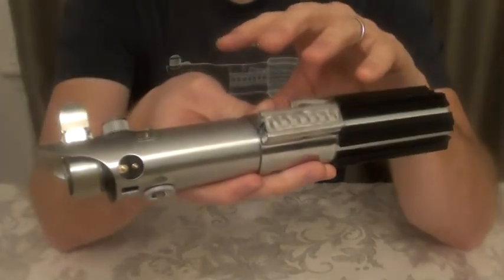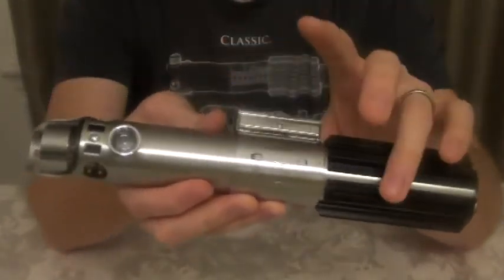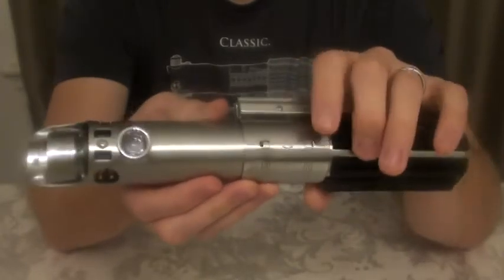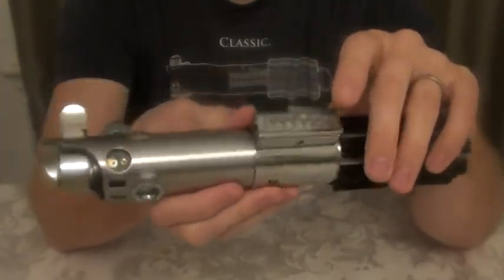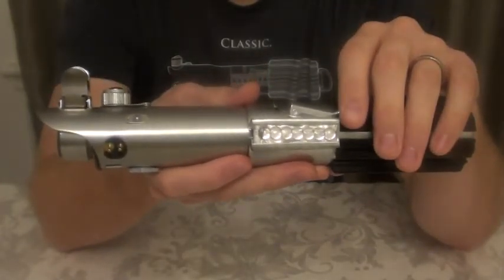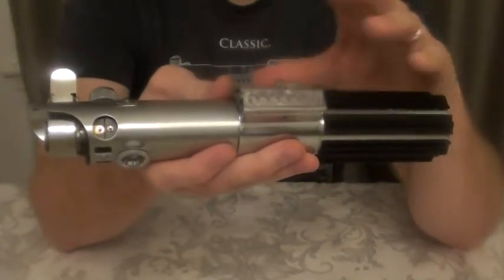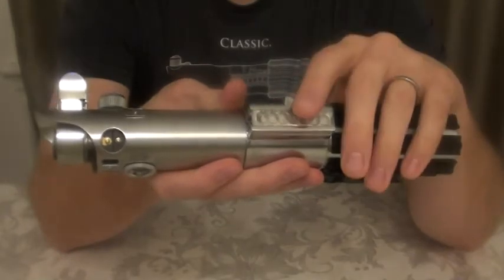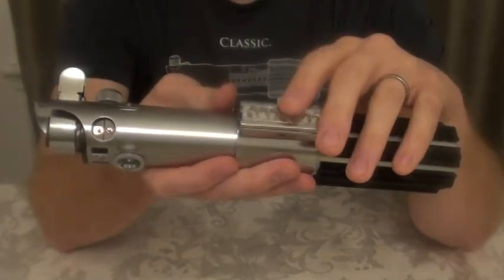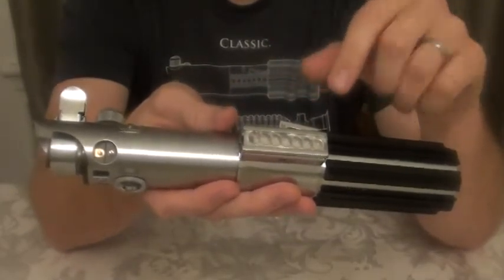Obviously with these flash replicas, because of how they are connected — two pieces held together by the clamp — if you're new to the hobby, this is not something you duel with. This is something you put on a shelf, show your friends and family when they come over, and maybe swing around your house a little, but that's it. This really isn't meant for any type of dueling whatsoever. The Corbanth version, where the lower half screws into the upper half, would be the one if you're going to duel.